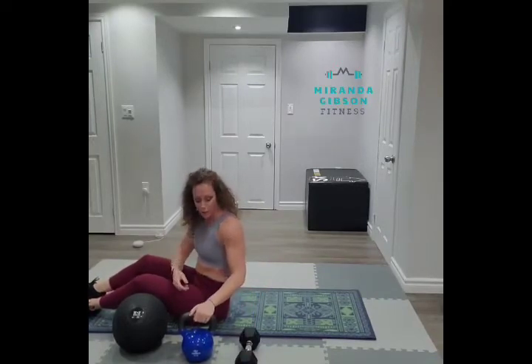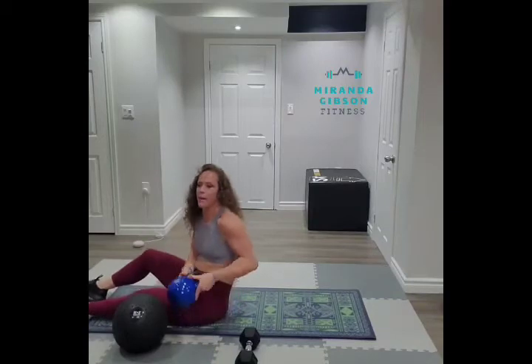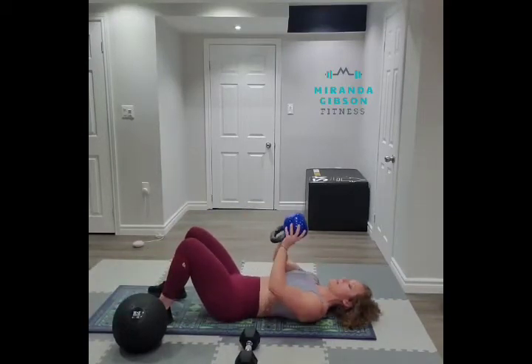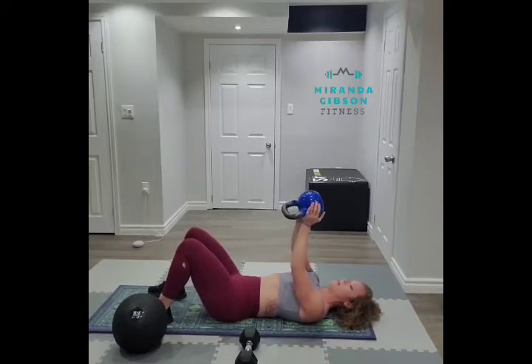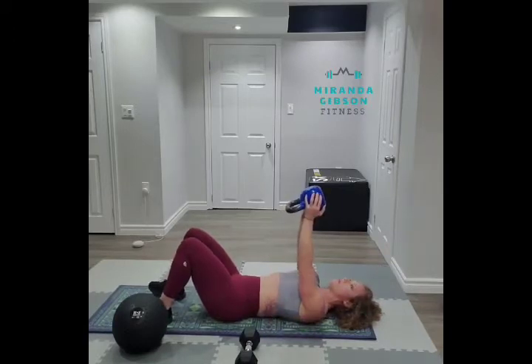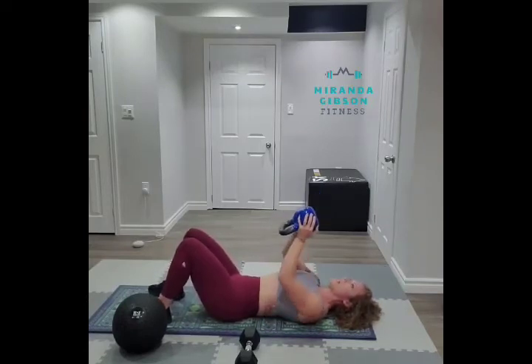To do this with a kettlebell, I'm going to pick it up. I'm going to make sure that I have a nice solid grip of the kettlebell. Again, over the center of my body, narrow grip, elbows in close to the body. Exhale, press. Really feel that squeeze in the chest as you press up. Keeping the elbows nice and narrow to hit the triceps.